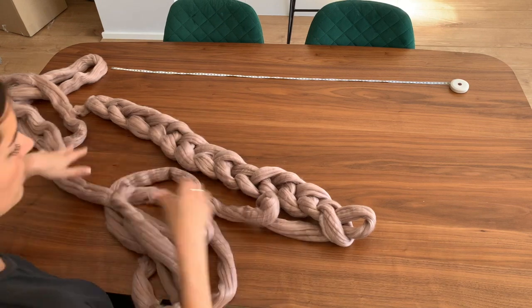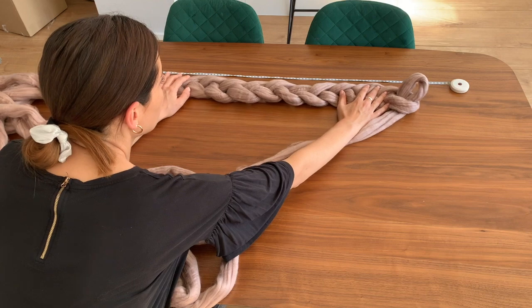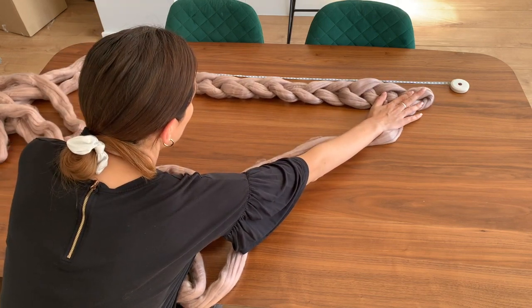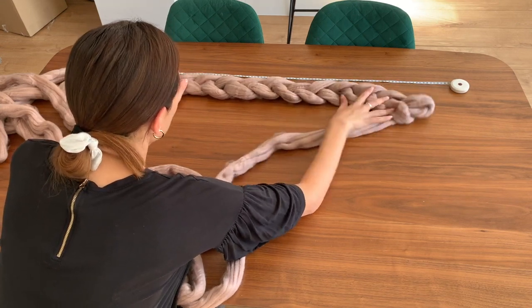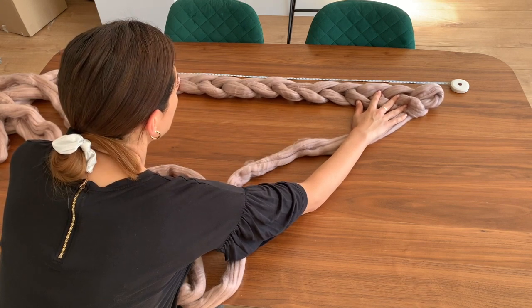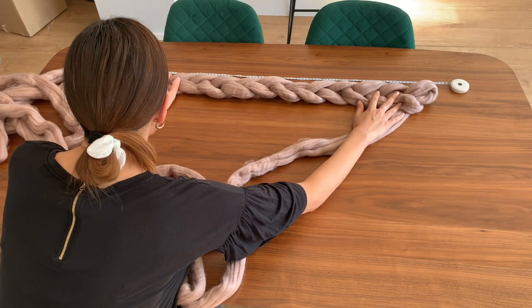Now, because it's quite a small blanket, it's very easy to do on your dining room table. Alternatively, if you wanted to do a larger blanket, then you could do it on your bed or on the floor. Obviously the floor is going to be dirty, so if you have a spare sheet, just pop that down and that will be absolutely fine to use.